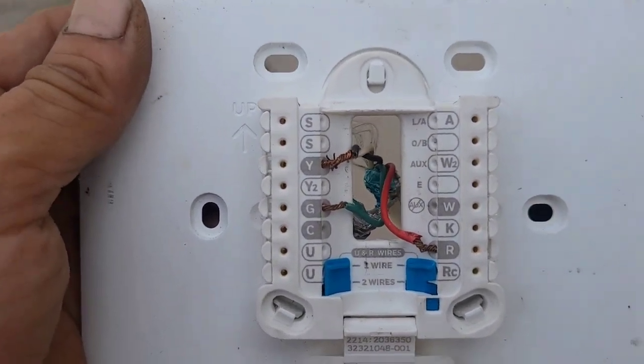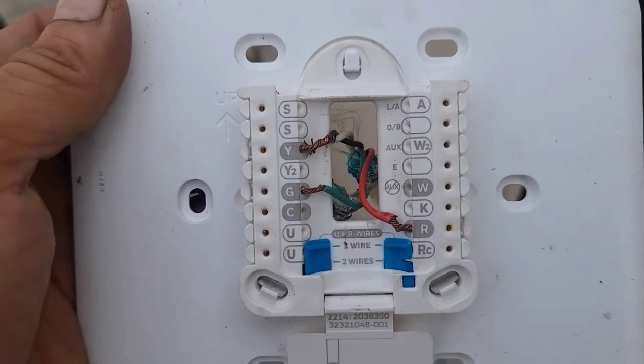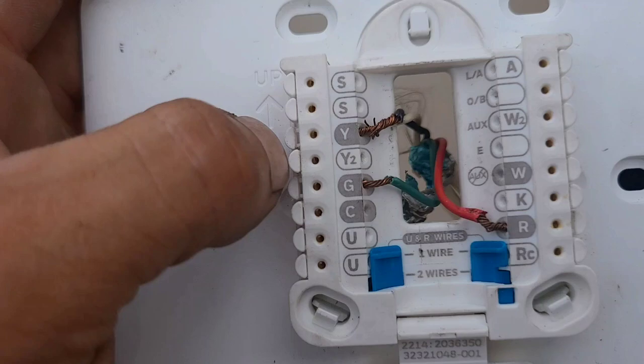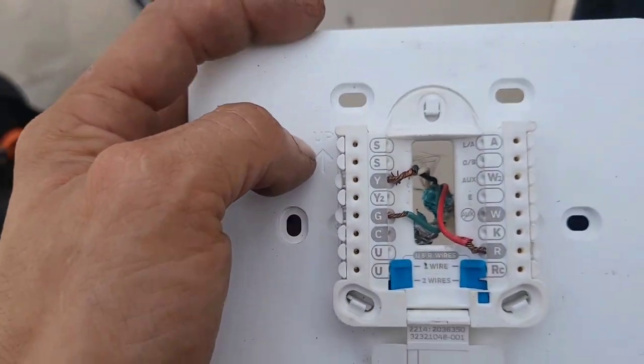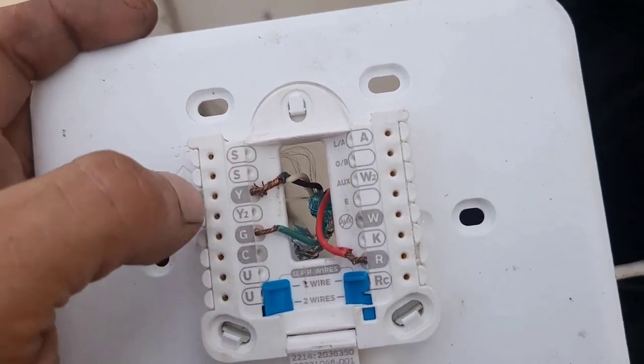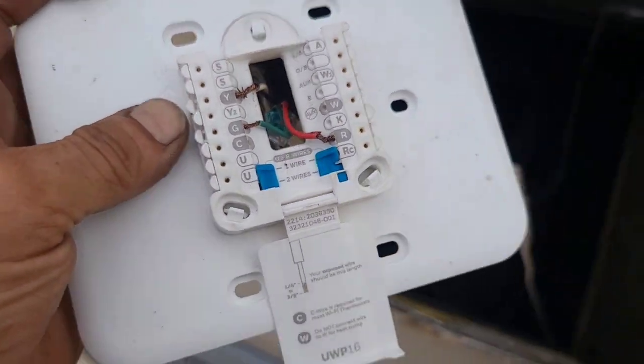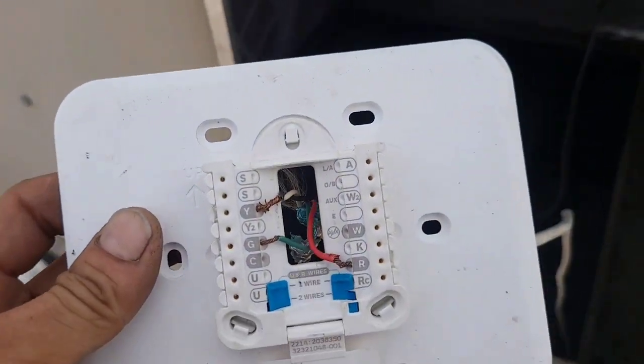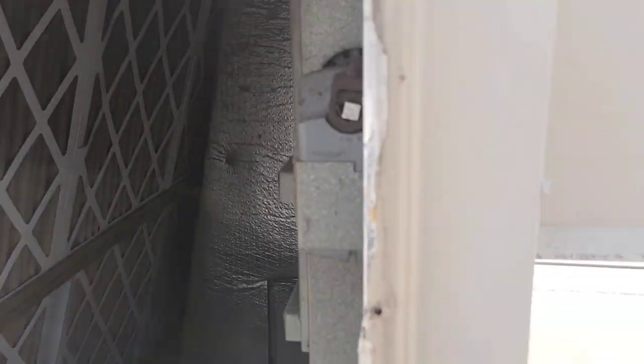This actually isn't a two-stage thermostat — it's not two-stage capable. There's a Y2 on the back plate, but the thermostat itself doesn't support it. So I just tied the white and black together and stuck them into Y, so now when it calls for cool it brings on both stages at the same time. That's what I did — you can hear it just powered off because I unplugged the thermostat.